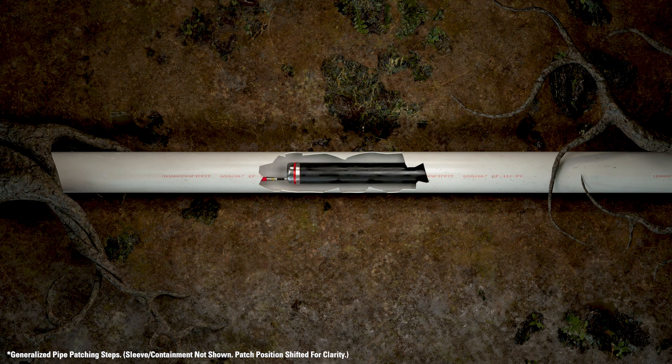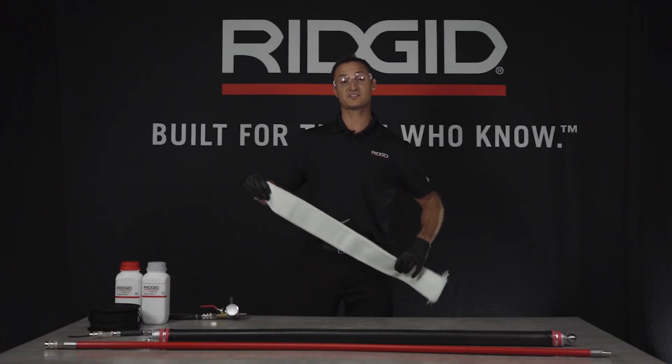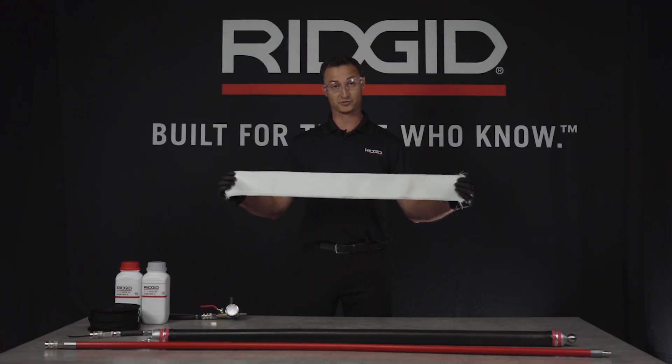Once you confirm that, bring the packer back out and then you can start the process of wetting out your liner. You'll prep the liner, which is a fiberglass liner that meets and exceeds industry standards for structural integrity.